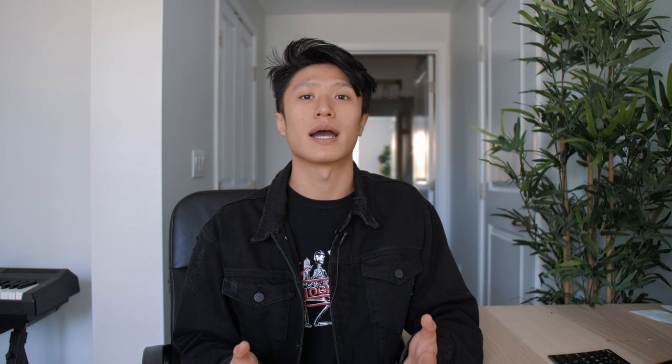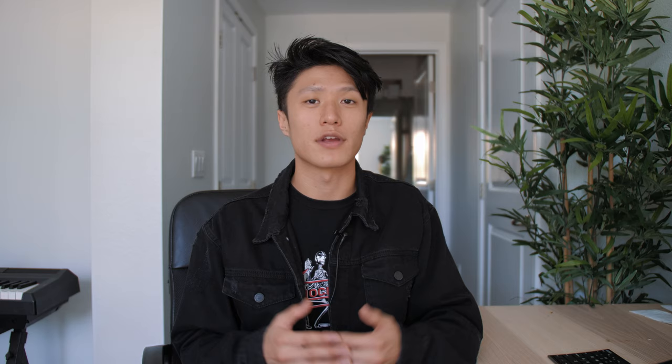If you do decide to take some self-portraits, I really hope this video makes the entire process a little easier and more enjoyable. If you want to see more photography and filmmaking related content, make sure to subscribe to the channel and drop a like — that would really mean a lot. Find me on Instagram for more of my photography. Thank you so much for your time and attention. If you have any questions, feel free to leave a comment below — I'll reply to all of your comments. See you guys in the next one!